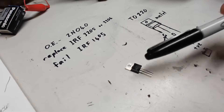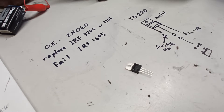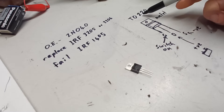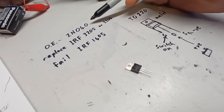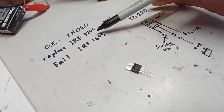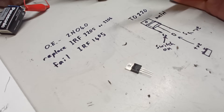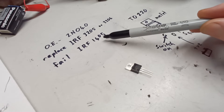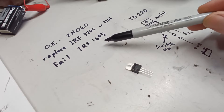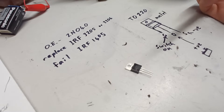If you choose to replace the MOSFETs, what are you looking for? The form factor is described as TO220. The original MOSFET is a 2N040, and people have had success with the IRF3205 or IRF3206. I couldn't find those locally, so I bought the IRF1405 — but going through the data sheets, these blew after just a few drives.